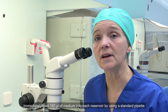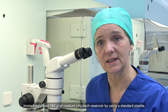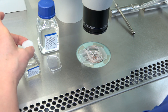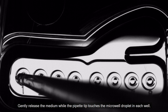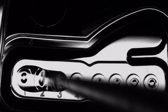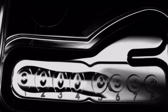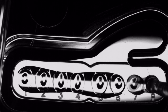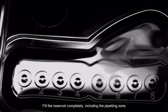Immediately load 180 µL of medium into each reservoir using a standard pipette. Gently release the media while the pipette tip touches the micro well droplet in each well. Fill the reservoir completely, including the pipetting zone.